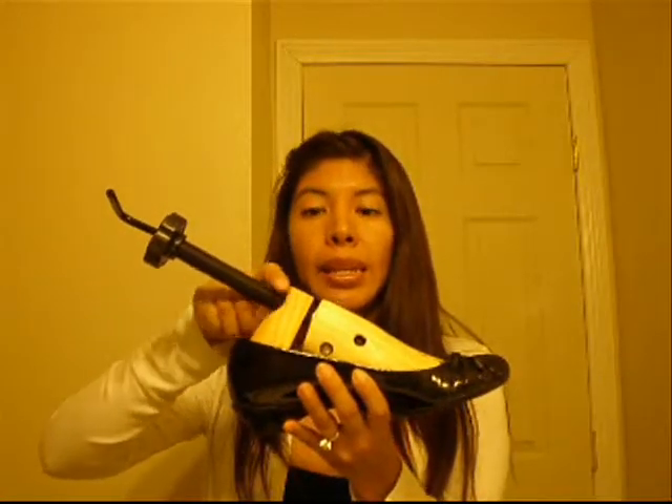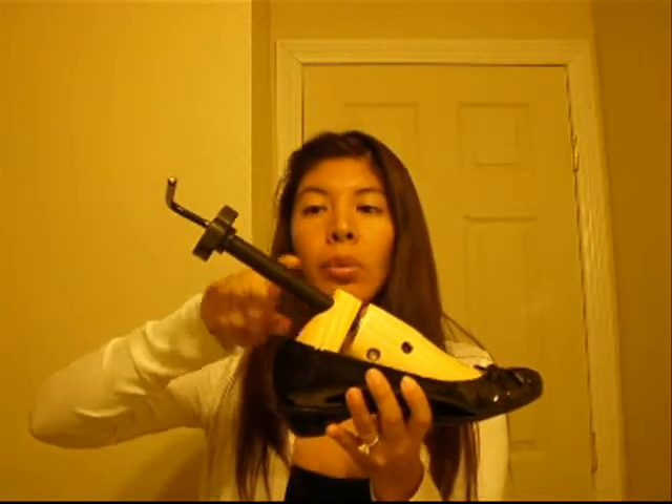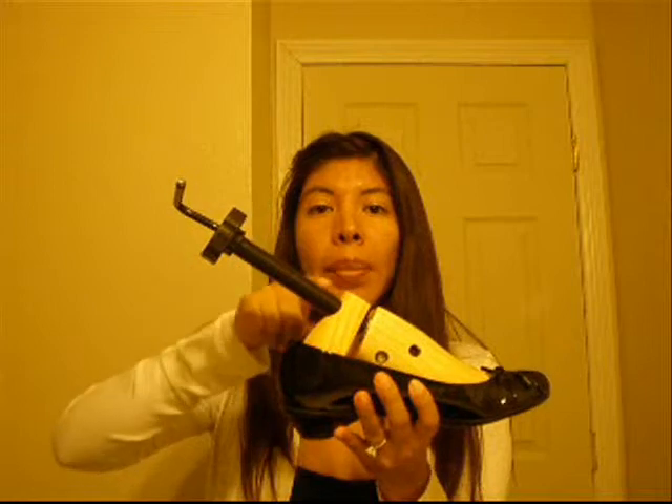If for some reason this shoe was maybe half a size smaller than what I needed and I needed to stretch it, that's where this comes in handy. This little wooden piece, if you rotate it clockwise or counterclockwise, will move up and down this little piece of plastic, and that will allow you to stretch your shoe if it's half a size maybe too small.